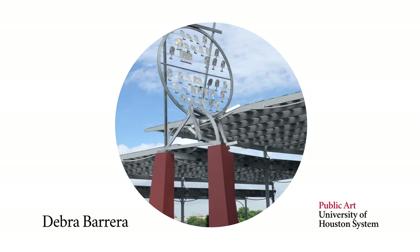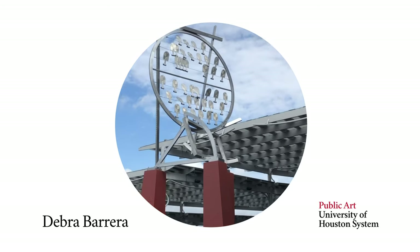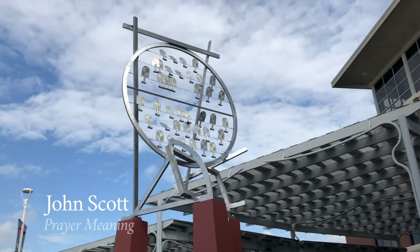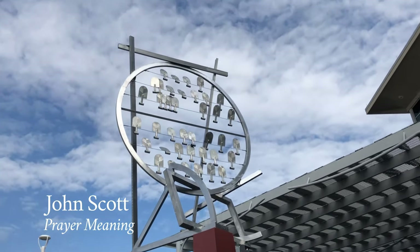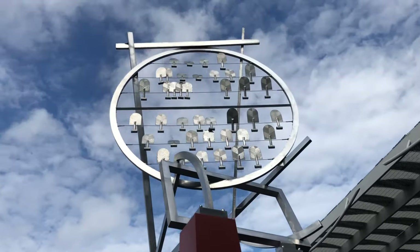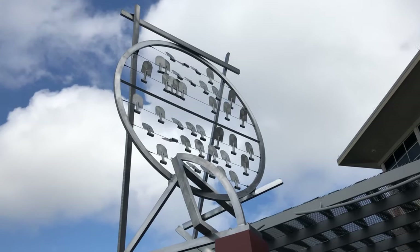Welcome to Virtual Public Art Studio Session 4. Today we are featuring the monumental work Prayer Meeting by MacArthur Genius Grant award-winning artist, the late John Scott. One of the largest works in the public art collection, it is located at the University of Houston downtown campus.